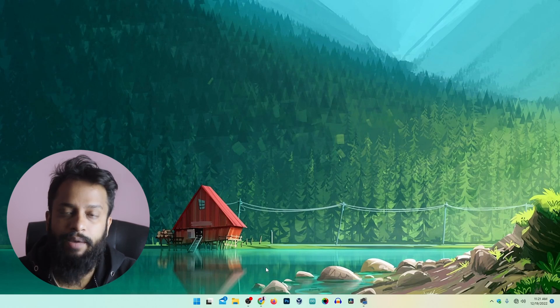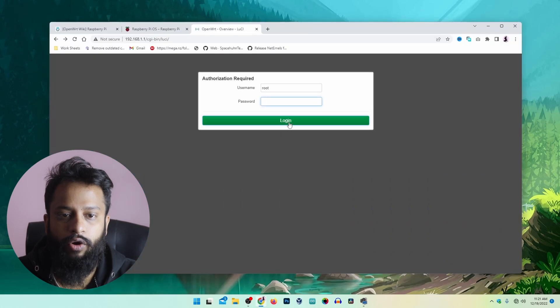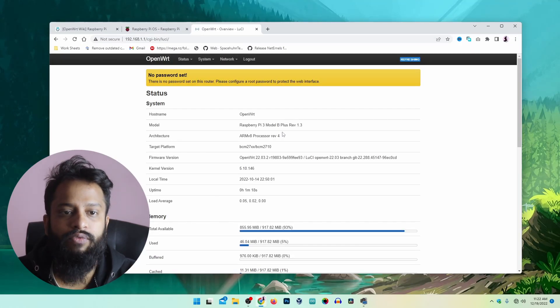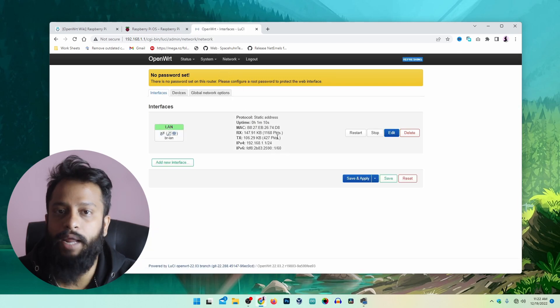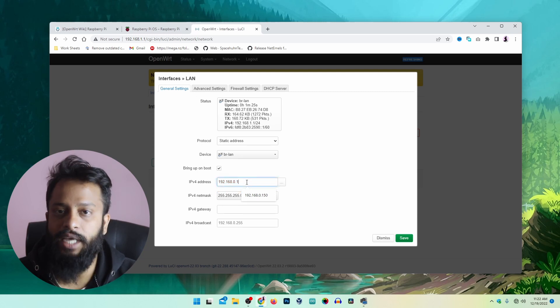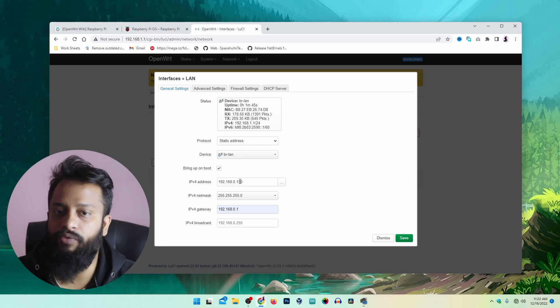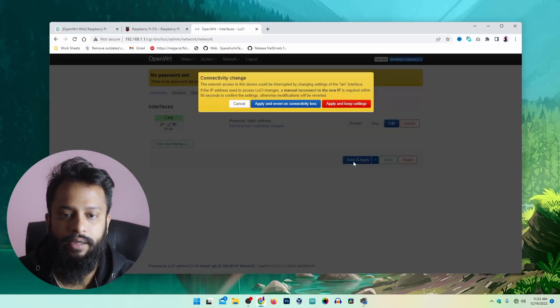Now we have to apply an IP address to our OpenWRT so that we can get the internet connection from our Wi-Fi router via the LAN cable. My Raspberry Pi is now connected to a LAN cable from my Wi-Fi router. Open the browser and log in to the OpenWRT admin panel. Go to Network, then Interfaces, and click Edit. Apply an IP address matching your existing Wi-Fi network configuration. In my case I am using the 192.168.0.1 network, so I will apply 192.168.0.150 as the IP address, with subnet mask 255.255.255.0 and gateway 192.168.0.1. Then click Save, then Save and Apply, then 'Apply and Keep Settings'.